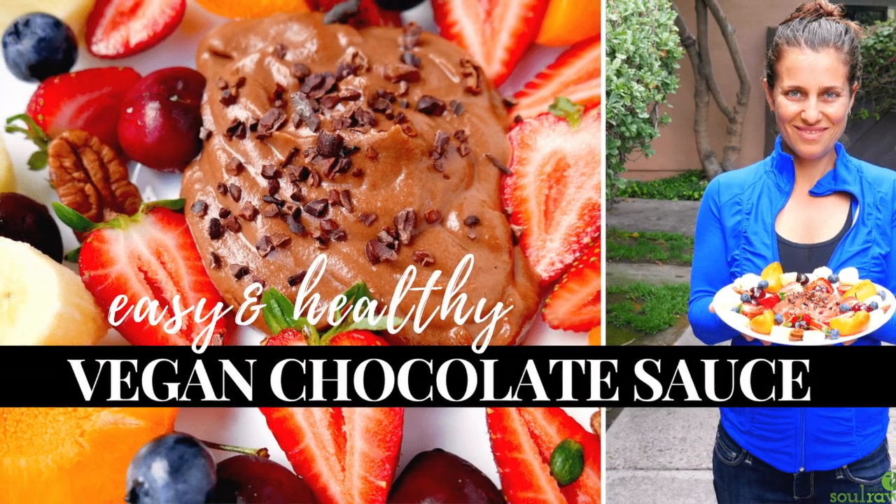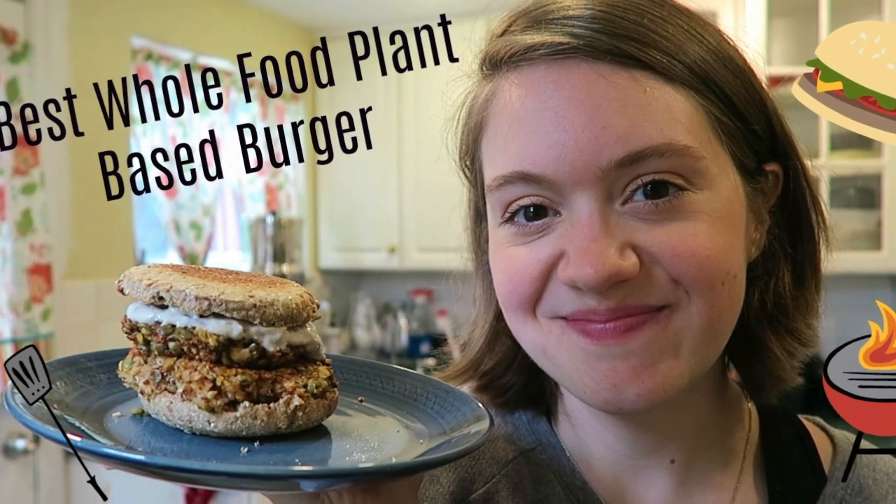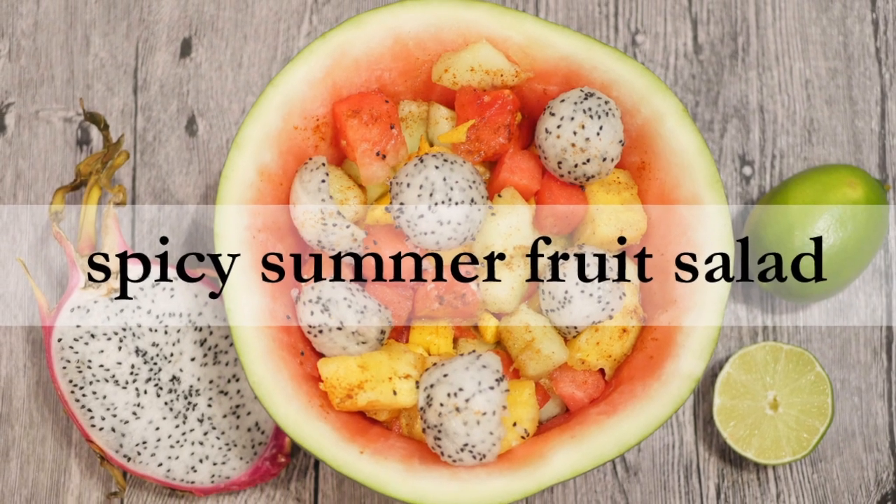Hey guys, welcome to another VegInspired video. Today we're going to bring you a whole food plant-based Greek pasta salad with an oil-free dressing. This video comes to you in collaboration with three other YouTube channels bringing you some summer picnic recipes: Soul in the Raw, The Giroudi Family, and Vegan Wife Life. So sit back while we make a whole food plant-based Greek pasta salad.